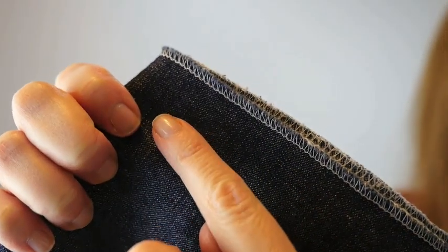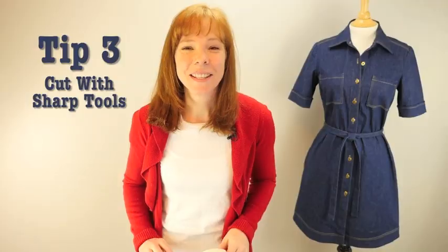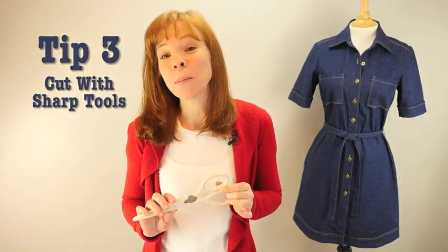Finishing the edges with an overcasting stitch or a zig-zag stitch will reduce fraying. Tip number three: cut your denim with sharp tools.